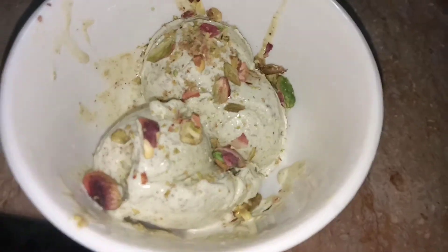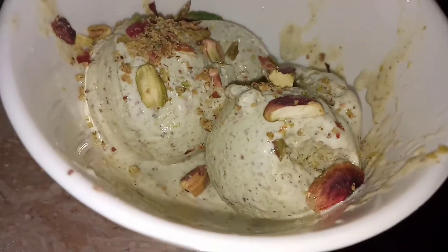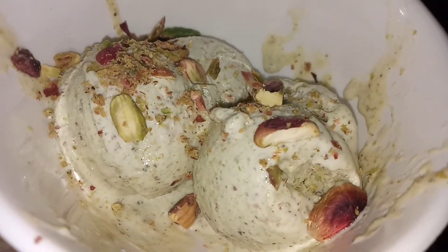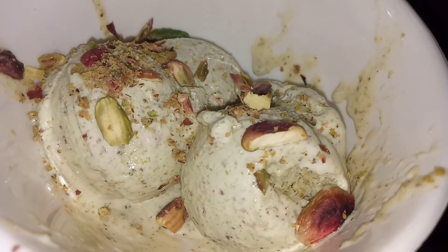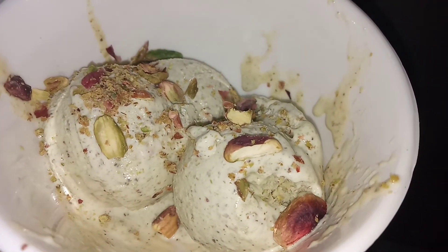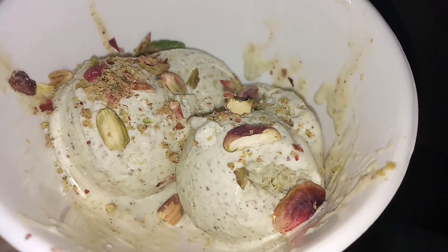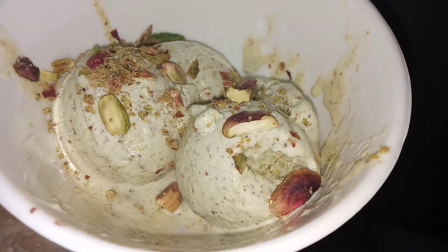After that I'm going to garnish it with some pistachios on top, and as you can see it's ready. If you liked my recipe, please give a thumbs up and subscribe to my channel, and comment down below what I should make next. Tell me if you liked this recipe — it is really yummy. I am a pista ice cream lover and I love this ice cream. Thank you for watching!